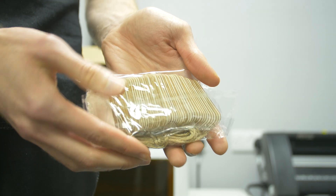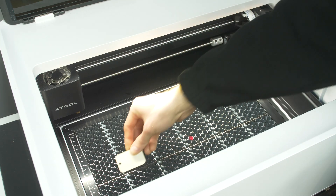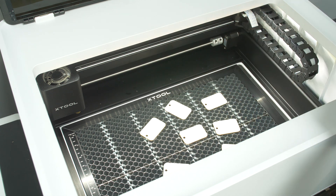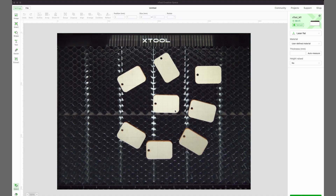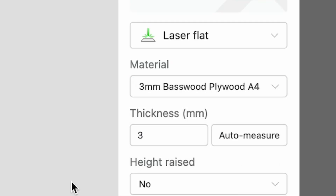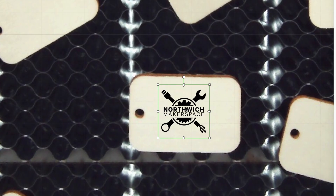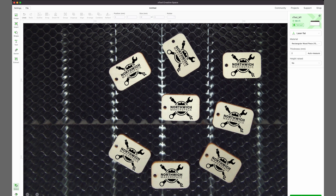The next thing we're going to look at is probably my favourite feature, which is called Smart Fill. The best way to illustrate it is using these wooden dog tags — they came in the little materials pack, lovely little things that can be used as a key ring. We chuck a bunch of them in, and as long as one of them is under that red dot in the middle, it doesn't matter where the others are. We change the settings to 3mm base wood, thickness 2.2mm. Then put the logo on the middle one and click Smart Fill — it automatically puts that same logo on all of them.